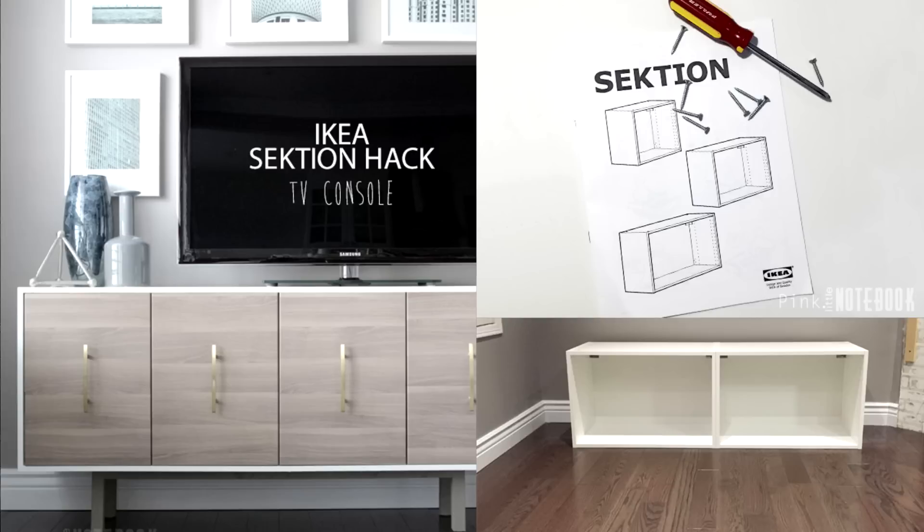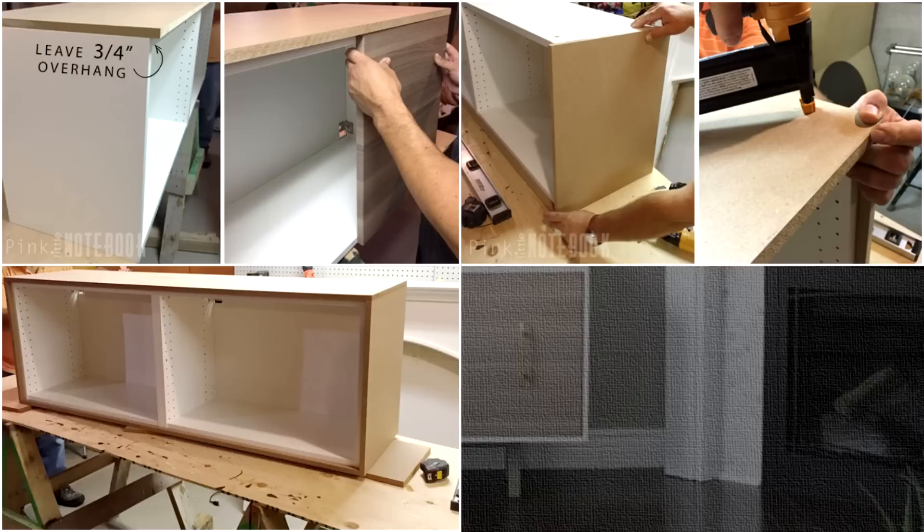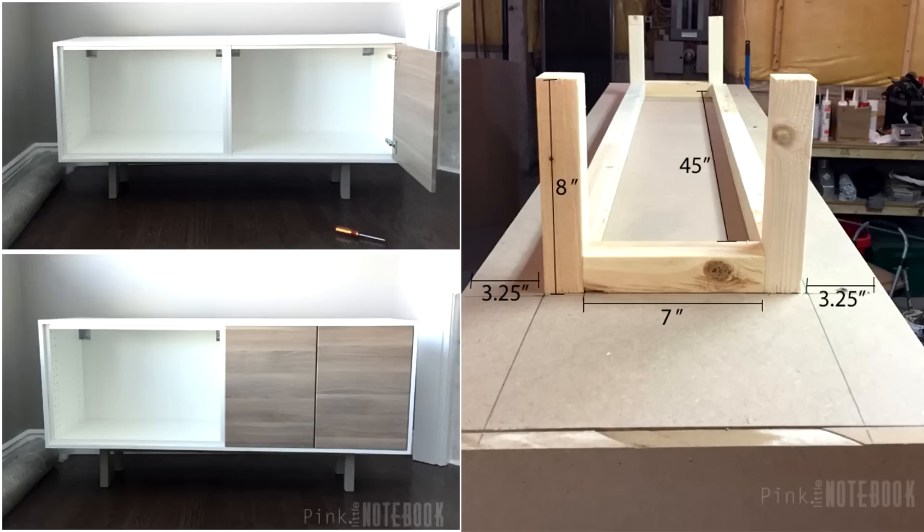17. IKEA Sektion Hack TV Console. Ever imagined you could build a beautiful TV stand from IKEA kitchen cabinets? This simple, doable hack takes one of those affordable IKEA Sektion kitchen cabinets and nice-looking brass hardware to create a functional TV console. The project is quite versatile too — you can use it as a neat sideboard or extra storage for your home. Keep in mind that similar units sell for more than $1,300 in most furniture stores. It's worth a try!